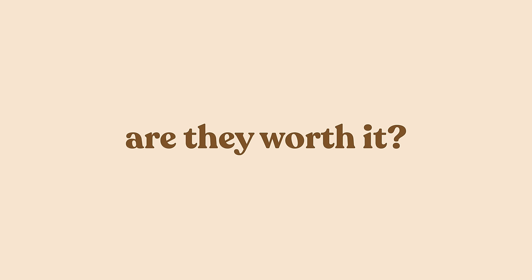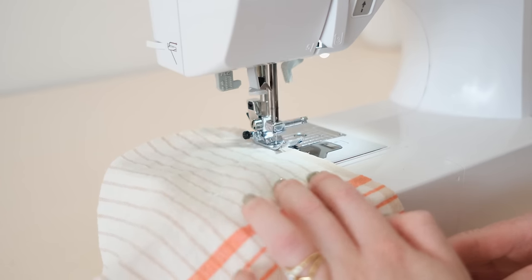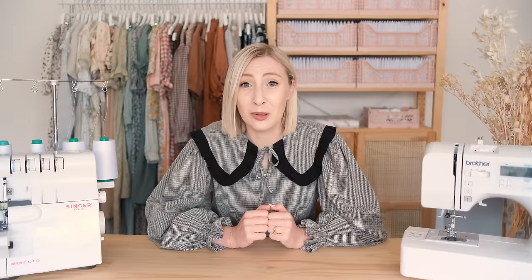So are overlockers worth it? If you're just starting out on your sewing journey, you do not need an overlocker — full stop. Some sewing machines come with an overlocker stitch nowadays, and you can also use the zigzag stitch to create a faux overlocker stitch. However, if you're getting into making your own clothes in a big way and want to up your sewing game, an overlocker is the best way to do that. They'll make your clothes look more professional on the inside and much better quality, helping them last longer. I personally found my overlocker to be a complete game changer and I would not be without mine.